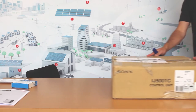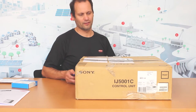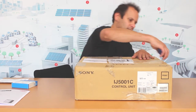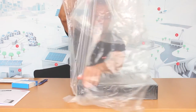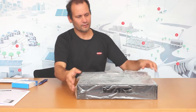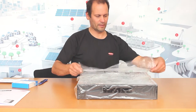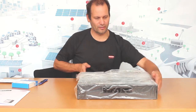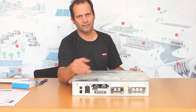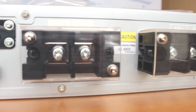The next step is to unpack the BMS and wire it up. Here we have the BMS — the front side and the back side. After removing the protection tape, here's the connection area of the BMS, and this is where we're going to wire the power cables and the various cables that need to be connected here.